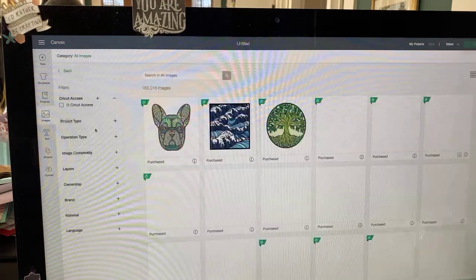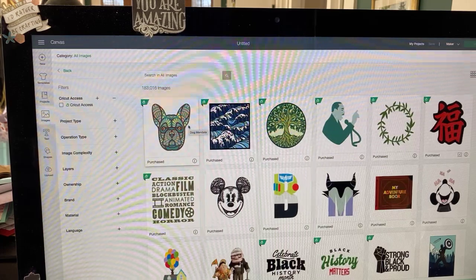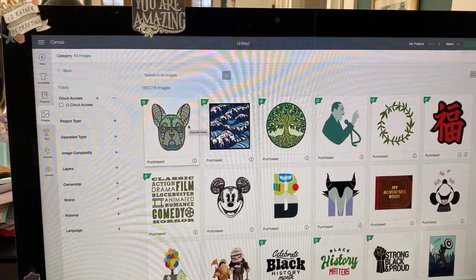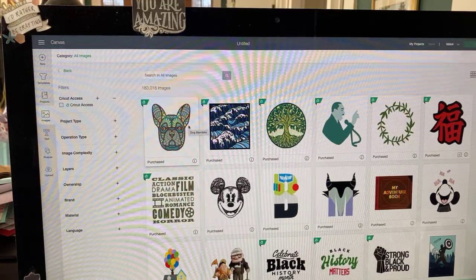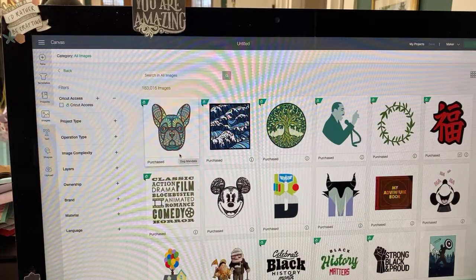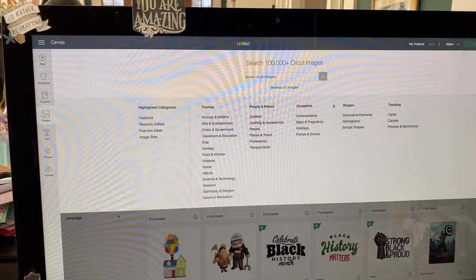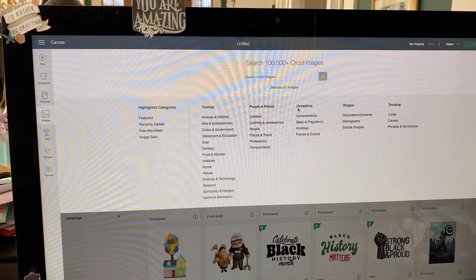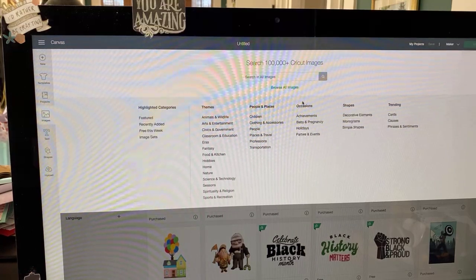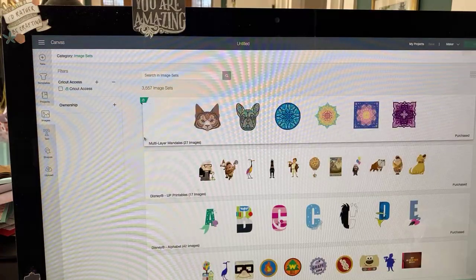So we're going to go to images, and when we go to images we come upon this entire search engine — it's just so overwhelming. It's so big, 183,000 and counting. I think they're trying to hit 200,000. The way it works in my brain is to break it down by topic. I generally will go to all images and use one of these tiered dropdown categories. So if I wanted to do something about holidays, here is holidays. But in this case I'm going to go to image sets, which is my favorite.